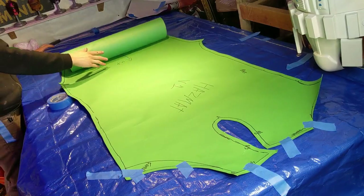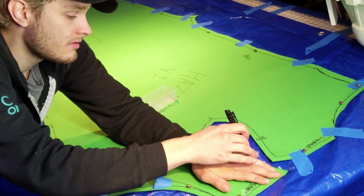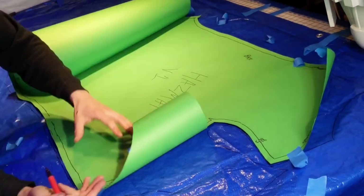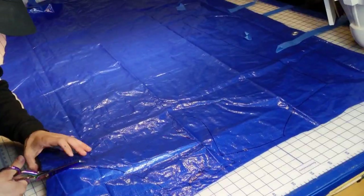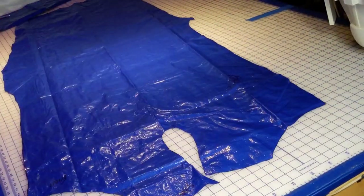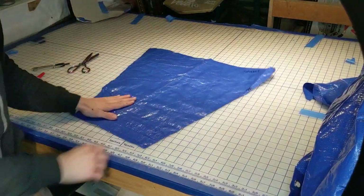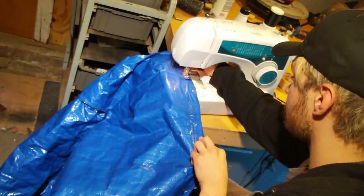I lay and pin my pattern pieces down on the tarp so I can trace them over. I make sure to label the tarp pieces and their connecting points before I remove the pattern — I only make that mistake once. Once I cut out my tarp pieces, I lay down some more tarp, flip over my pattern, and do everything again for the other half of the suit. Now I have the beginnings for the main body of the suit, and I can break out my sewing machine.